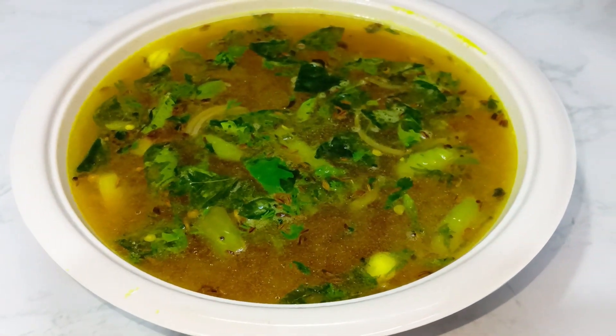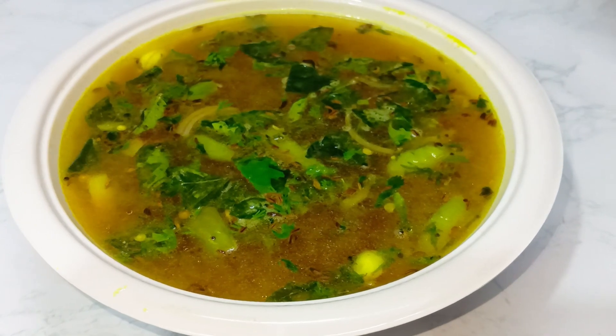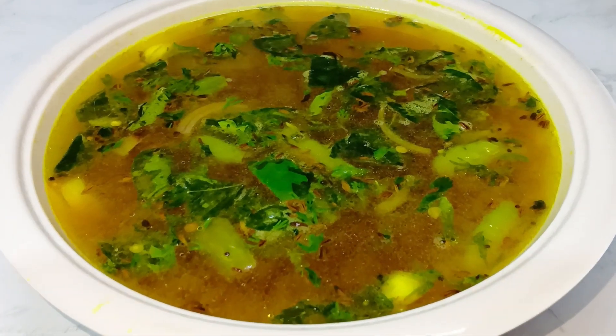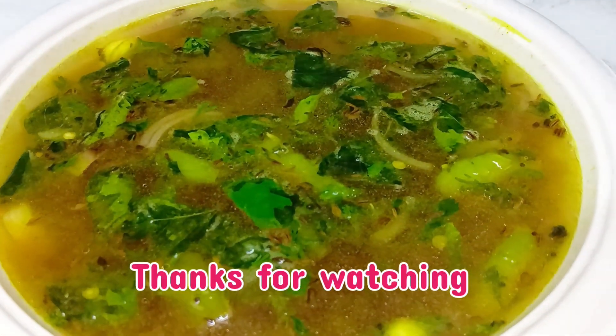Please try this recipe and leave a comment. Please like, share, and subscribe to our channel. Thank you for watching.